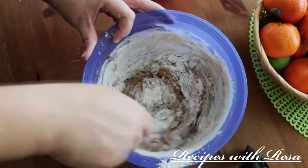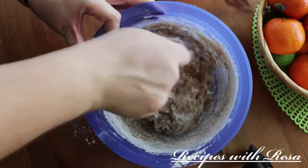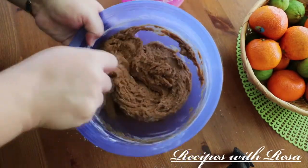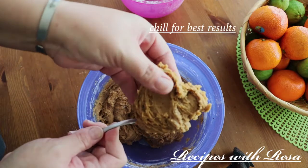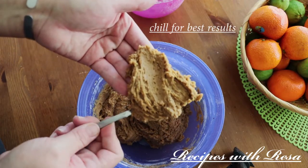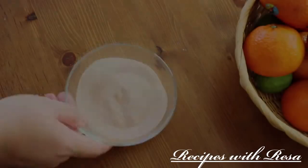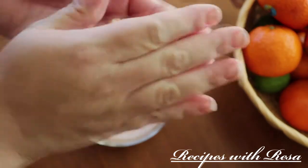This is the texture of the cookies after they've been fully combined. I highly recommend that you chill these cookies for about one hour before you start shaping. Right here I just have a portion of the cookie dough ready to go.